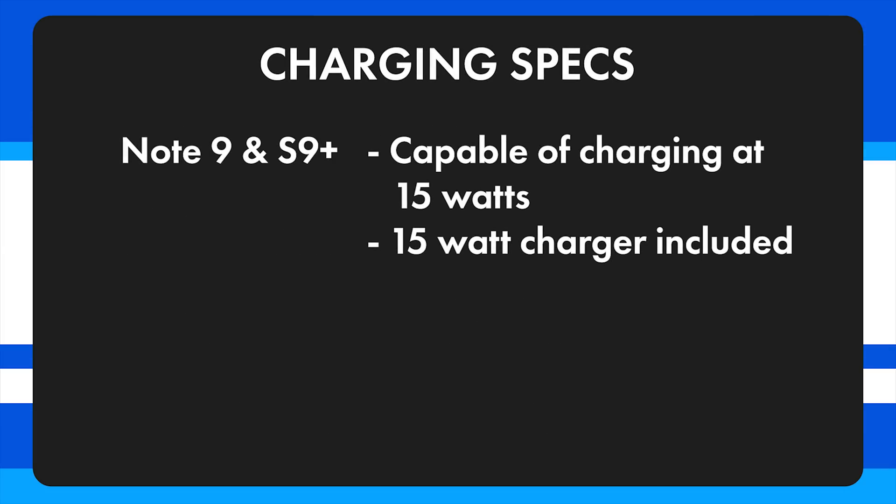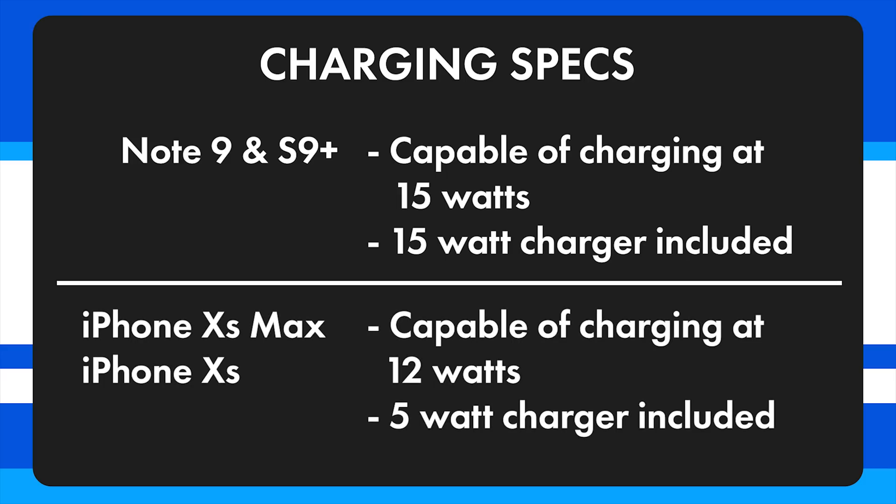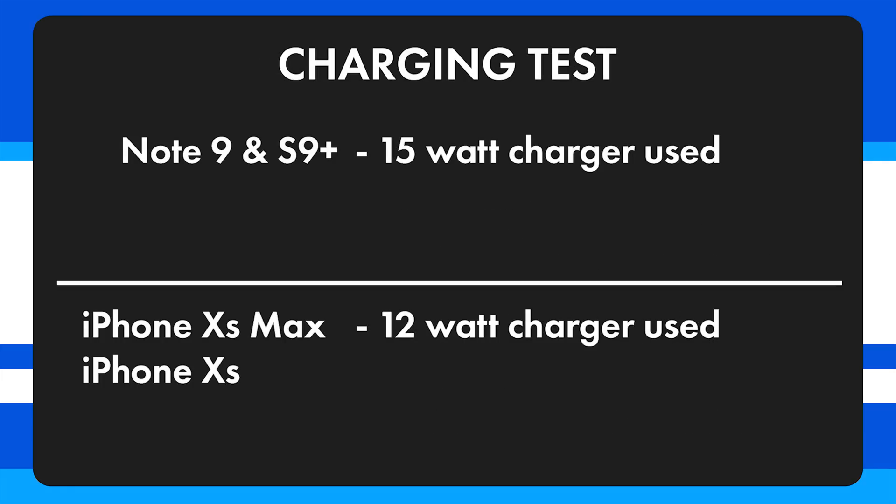The Galaxy Note 9 and S9 Plus are both capable of taking 15 watts of charging power, and Samsung includes a 15-watt charger in the box. The iPhone XS and XS Max only include a 5-watt charger, which is unfortunate — though they're actually capable of charging at 12 watts. For this test, we used a 15-watt charger for the S9 Plus and Note 9, and a 12-watt charger for the iPhone XS and XS Max.